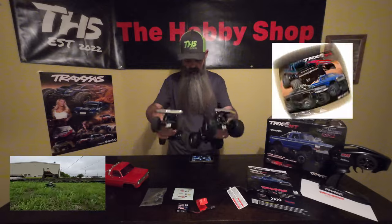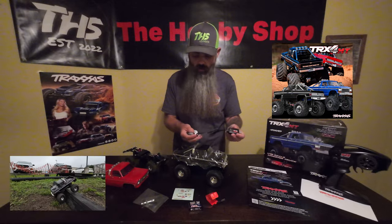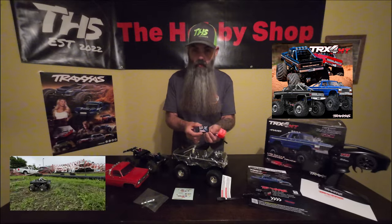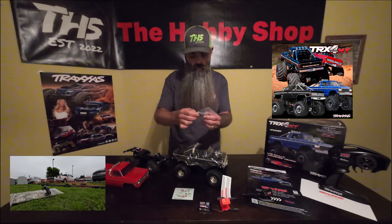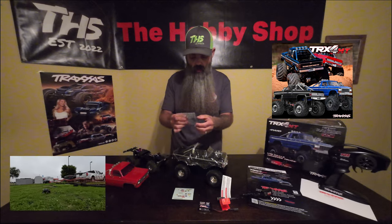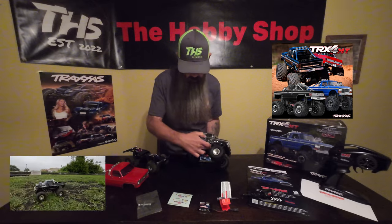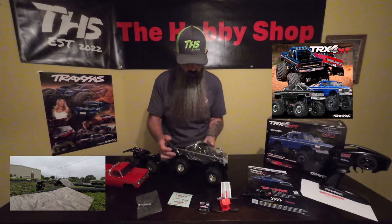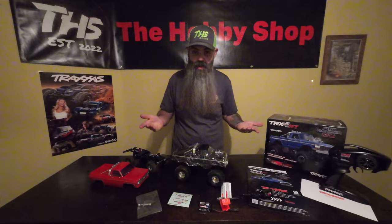I'm going to tell you just a couple of details and we're going to bash this thing and just go see what it can do and what it can take. It comes with a Traxxas 2S LiPo charger, a long range 750 milliamp LiPo cell. It comes with your Traxxas basic tool kit which has some Allen wrenches, wheel wrenches, and some shock limiters. It has a basic sticker kit so you can decorate your monster truck — steel chassis logos right here on the side. So that being said, we're going to throw a battery in it and send it and see what this little thing can do, then we'll come back here and see you on the other side.